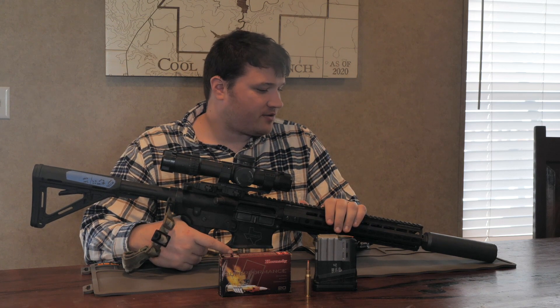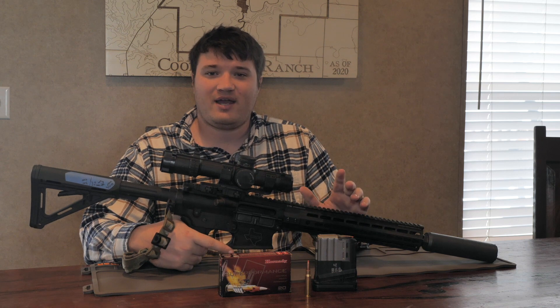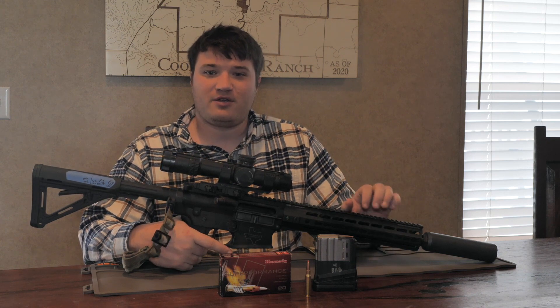Hi, I'm going to go over this 308 gun and what's on it and why I picked the different parts. It should be fairly quick. We're going to start off tip-to-butt, Grantham style.